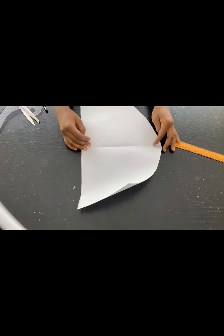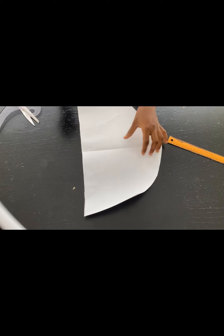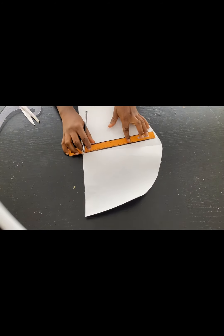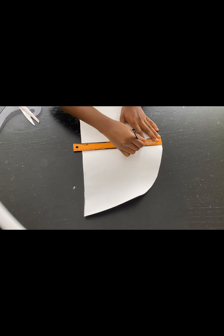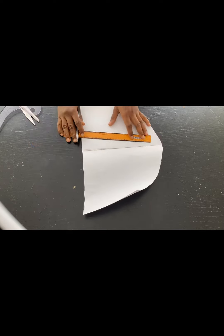In my last video I didn't cut out the sleeve, so before we move on to sewing the dress, I'll show you how to achieve those flare sleeves. I have my basic sleeve pattern here.